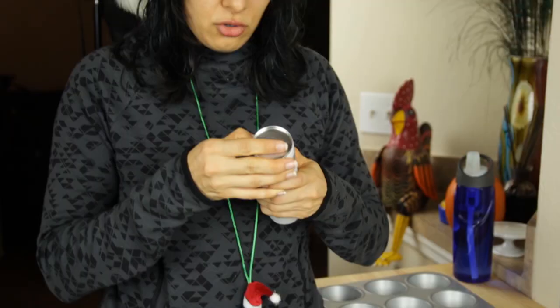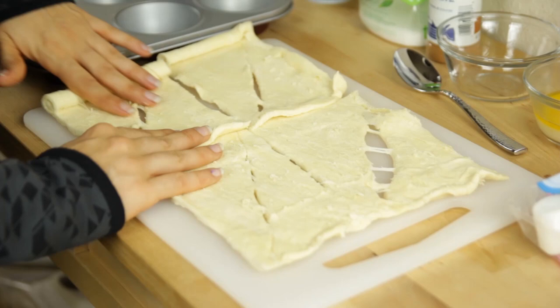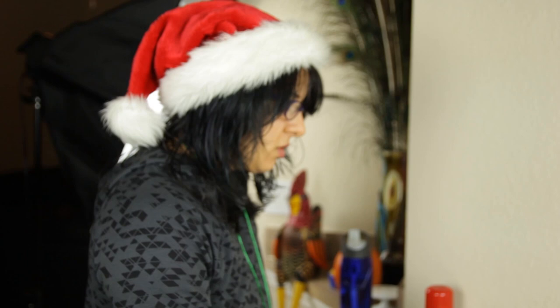We are going to start with our crescent rolls. I always have issues getting these opened — you'd think they would make whole wheat ones by now. There we go. Alright, we're going to get these out of here. This will make eight cinnamon rolls because each crescent will be one roll.